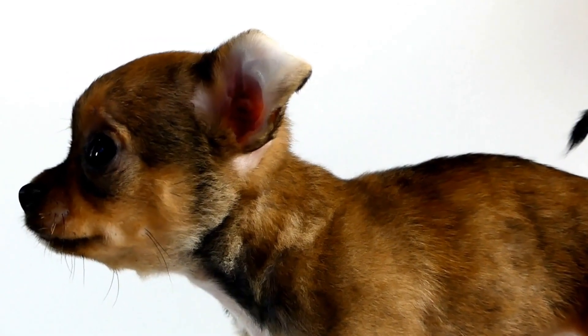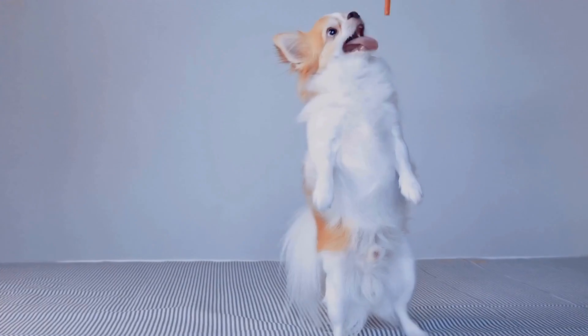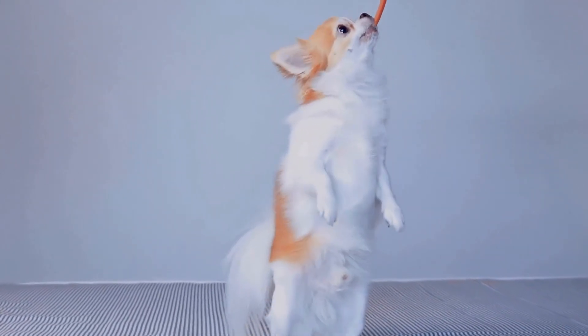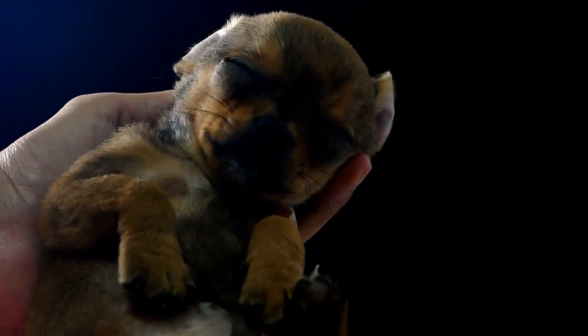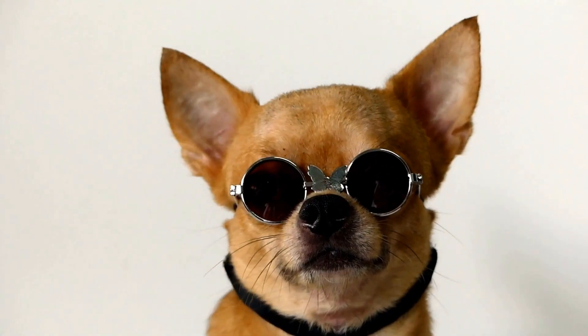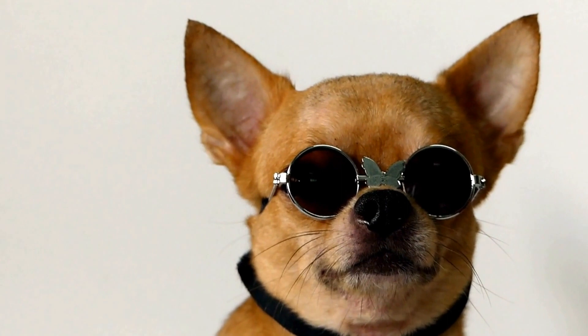One: Brushing. Regular brushing is essential for maintaining a Chihuahua's coat and keeping it tangle-free and shiny. Use a soft bristle brush or a slicker brush and gently brush your Chihuahua's coat in the direction of hair growth. Make sure to pay attention to the areas prone to matting, such as behind the ears and under the collar. Brushing not only removes loose hair but also stimulates blood circulation and helps distribute natural oils, keeping the coat healthy.